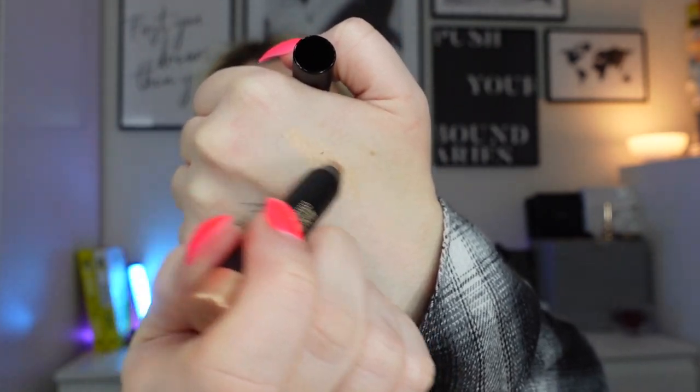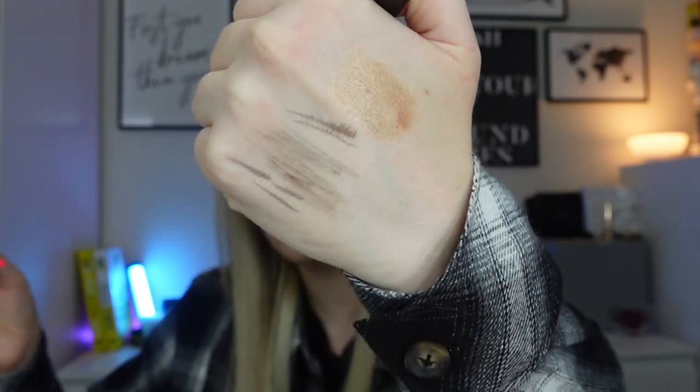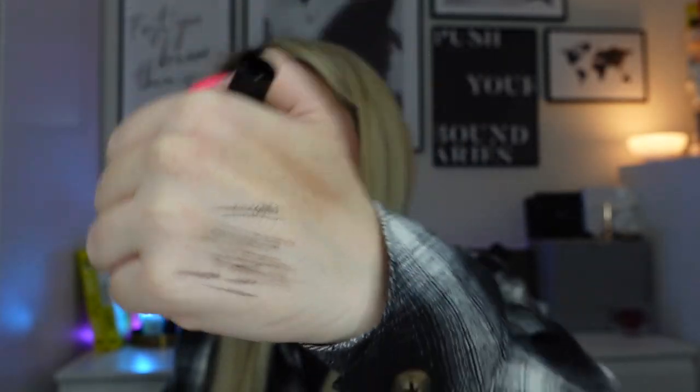The final product is from Nudestix: the Magnetic Luminous Eye Colour in the shade Duwap. This is actually the exact same product that was in this month's February beauty box, which is a bit unusual. It is like an eye crayon in a really nice goldy kind of colour — very creamy to apply with a really nice shimmer. It blends out nicely and you can use it as an overall eyelid colour for a super easy, super quick eyeshadow look. This one isn't quite full size — the full size is £20 with a sharpener and case — so I'd say it's around £18.